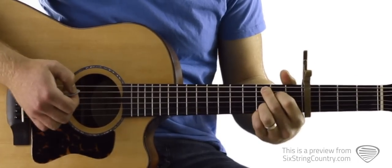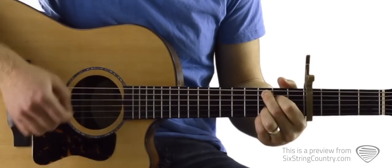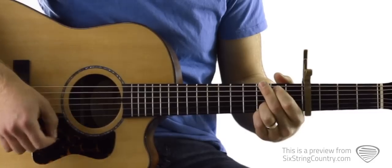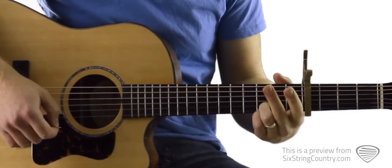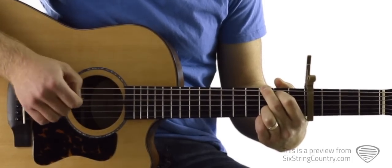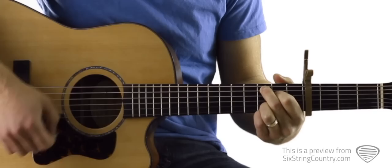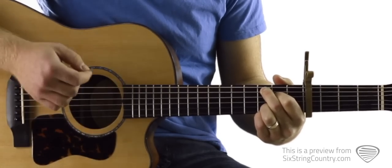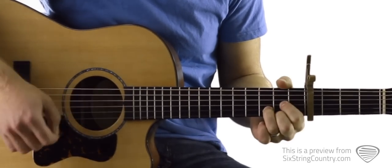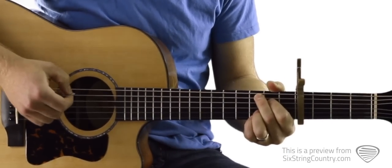Let's take a zoomed-in look at the C2 to G progression. Down, down, down, up — and then the next up stroke is when I'm transitioning my pointer and middle finger. Up, down, then I'm on the G, down. So one more time: down, down, down, up, up, down, down, down, down, down, down. One, two, one, two, three, four.